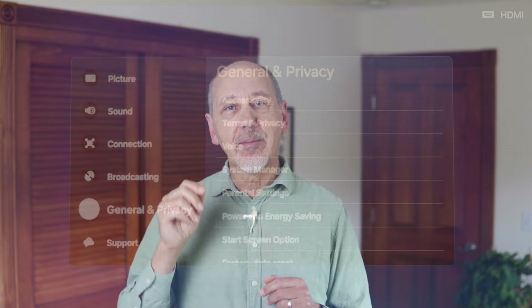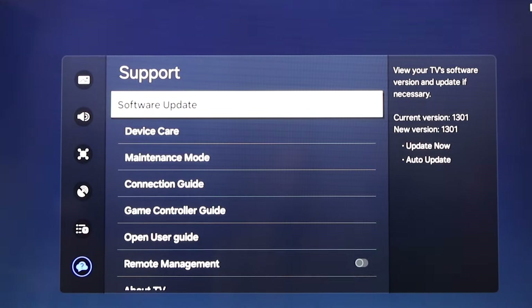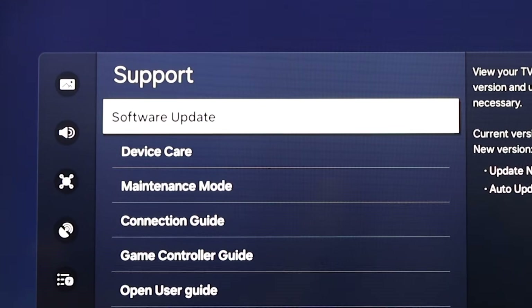If the sound is still not working, then the next step is to update the software on your TV, if a newer version is available. You can usually find the update in the general settings under support, preferences, or something labelled 'about.' But all the TV brands are a little different.